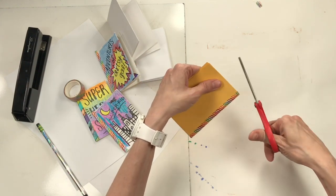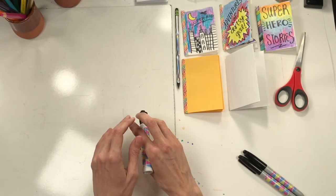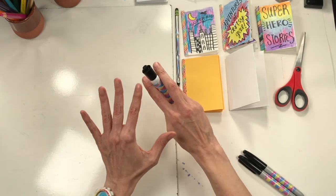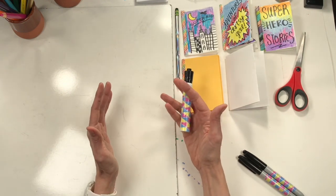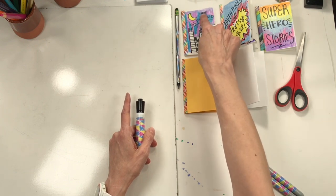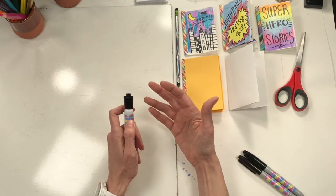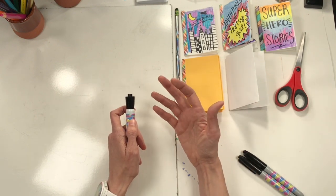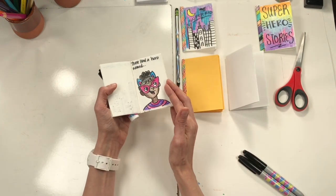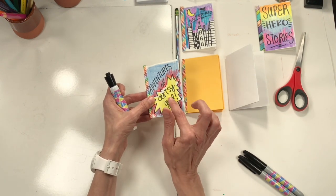Alright guys! The reason I saved creating comic books for the very last day of Superhero Week is because by now we have so much practice and experience drawing superheroes. We drew cities and superheroes flying on our pop-up card day. We learned how to draw and make onomatopoeias on Tuesday. We even learned how to draw a superhero selfie. So all of these things we've learned, we can now put together to create our comic book.